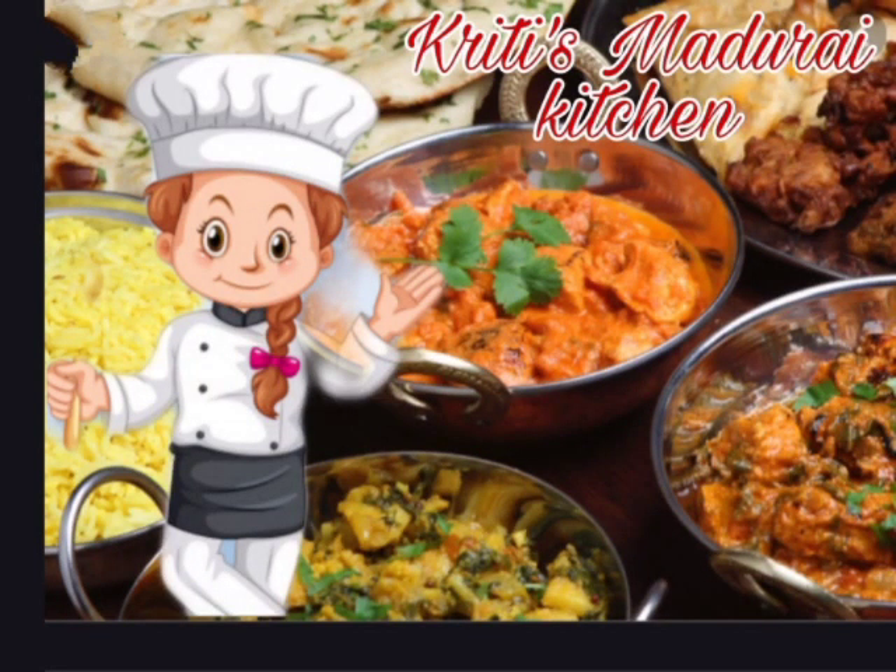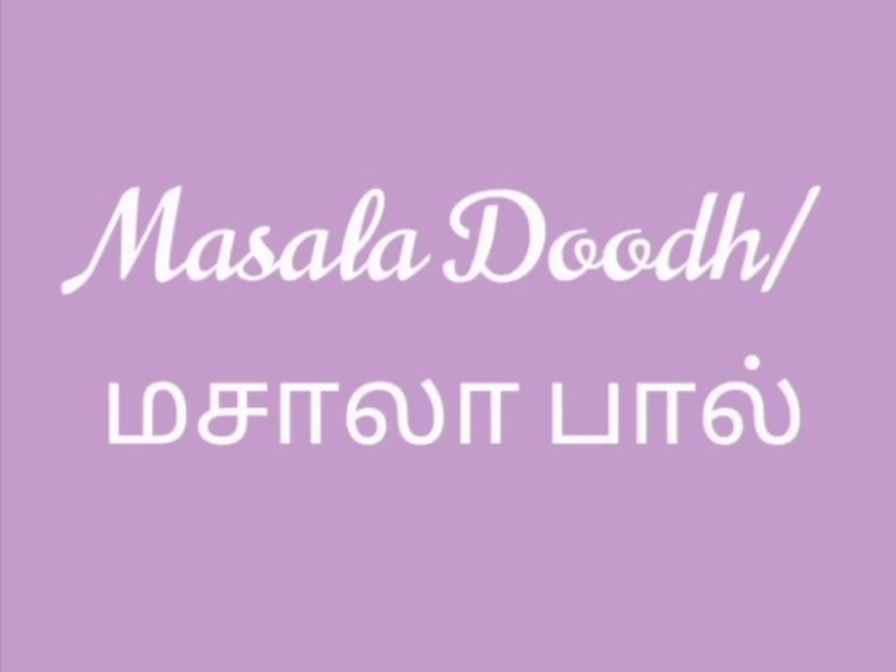Hi friends, welcome to Krithi's Madhuri Kitchen. This is my first YouTube upload. You can see our recipe, Masala Paal.